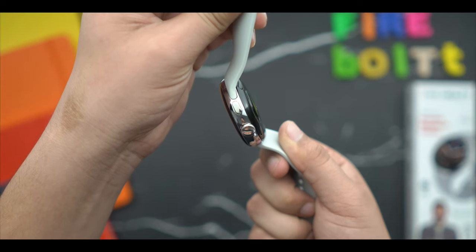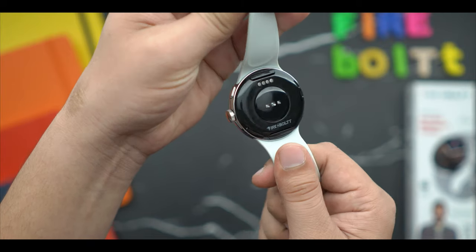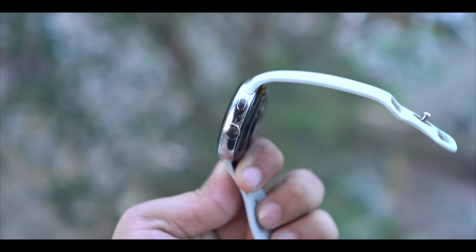You get to see two buttons on the side. One is a rotating crown type that also works as a button. On the other side, you have a single push button which is dedicated to sports mode.